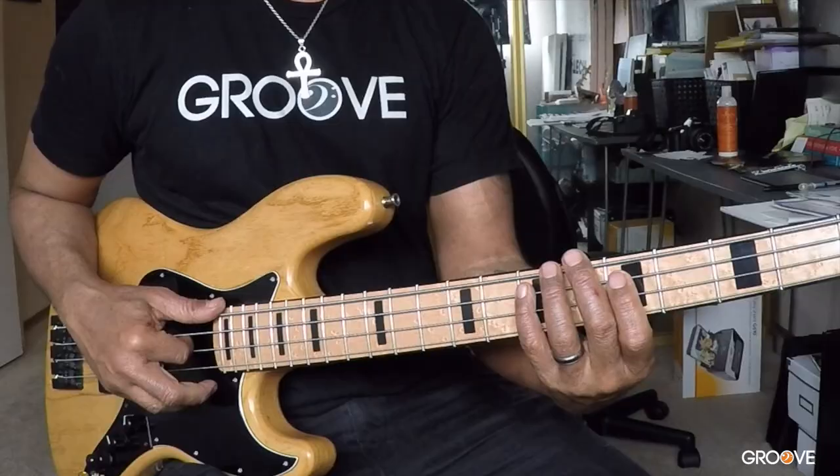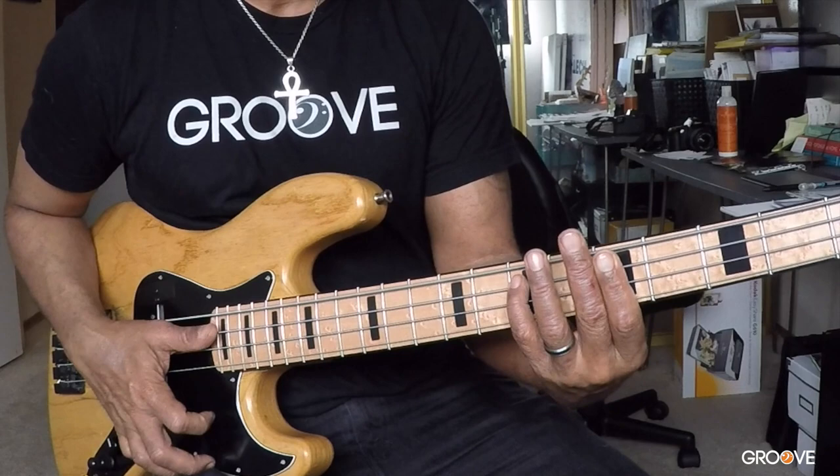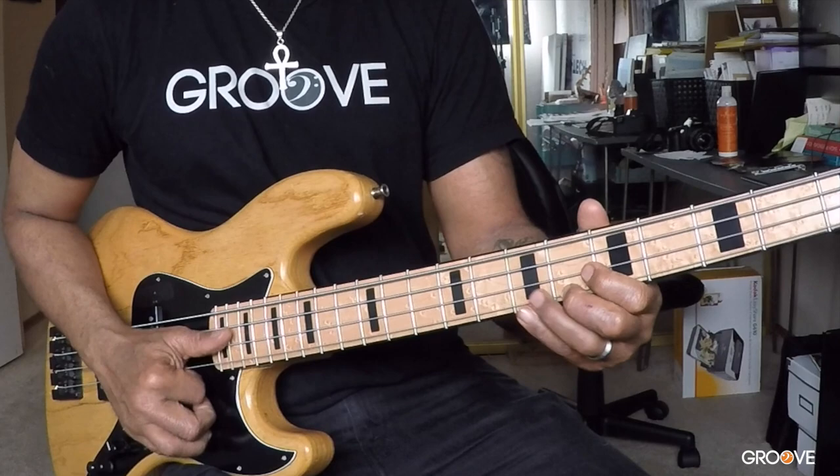So that's the first two measures. There's a two-measure phrase. In the second measure, there's a little variation — and each time the variation is slightly different. It's amazing to me that Larry Graham is able to play this and sing at the same time. It's nuts to me. So check this out. That's the first variation.